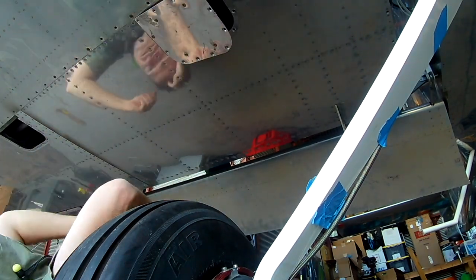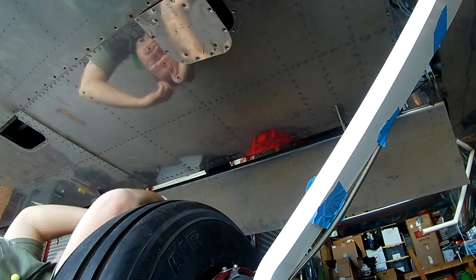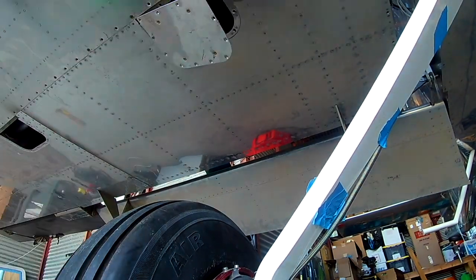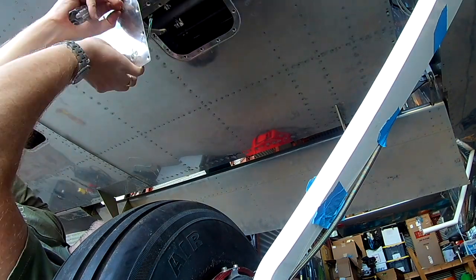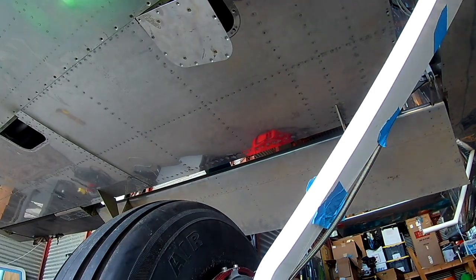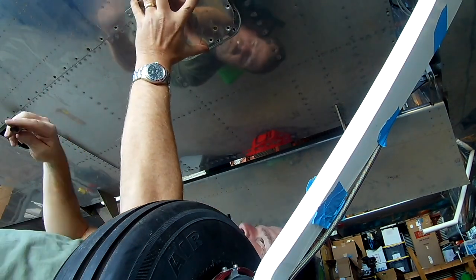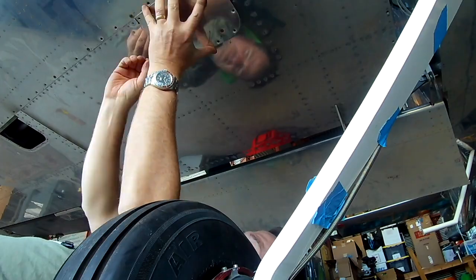In the past, you had seen me fabricate and then mount the aileron trim motor onto that inspection plate. First thing you do is make sure it's perfectly square — you make it go all the way to the left and all the way to the right, check the angles, and it's basically perpendicular to the motor. If you do it right, it's going to be perpendicular.